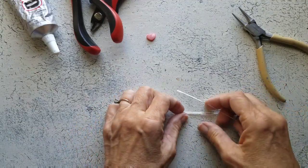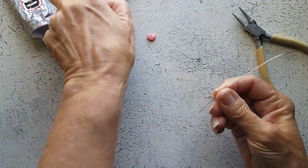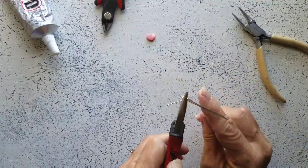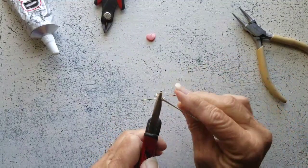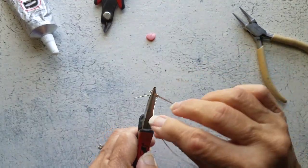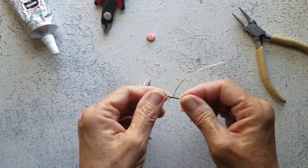Now using our 22 gauge wire, I'm going to wrap this. I'm going to hold it with my chain nose pliers and wrap this around my 20 gauge wire just a few times — however many times you need to accommodate your bead or charm, or at least give it some kind of a base. Okay, that's good.